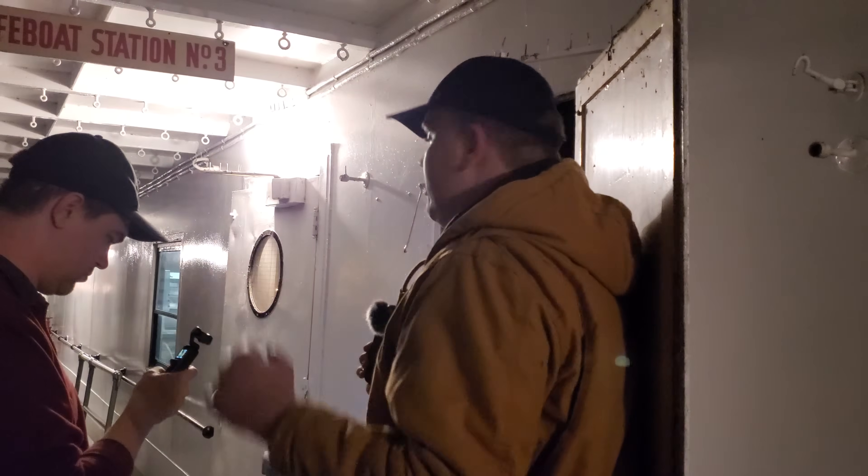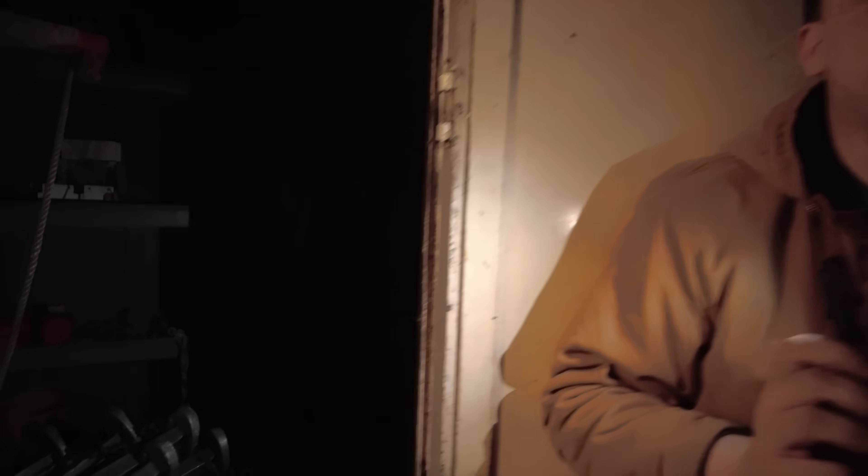This here was one of the two lifeboat equipment storage cabins. These Jacob's ladders — which are the steel ladders — would have been in the boats, as well as some other equipment. This is also where they stored the oil, the signage, and a lot of the wrenches used to crank the boats in and out.